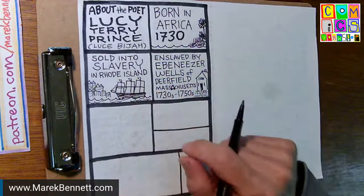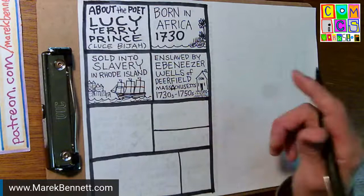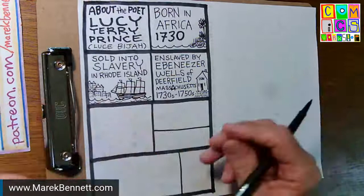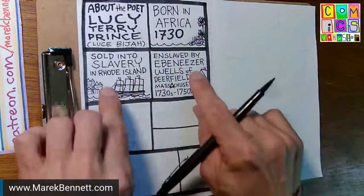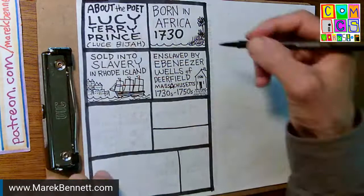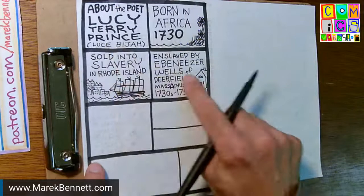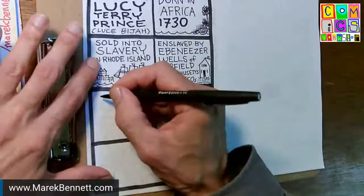As a cartoonist, I have to decide how many hours I want to devote to figuring out what slave ships in Rhode Island looked like. If I draw it quickly and you just see a sailing ship and get the idea, maybe that's enough. What I really want to focus on is the narrative of Lucy Terry Prince's life. That's partly why I didn't draw her as a baby — I have no idea what she looked like, only her names and the points historians have verified.